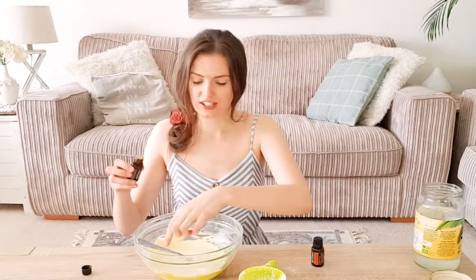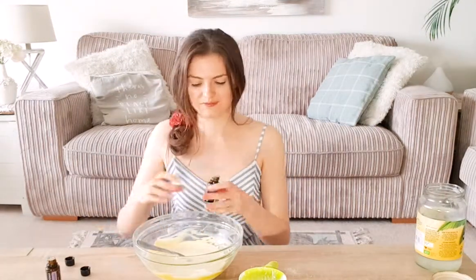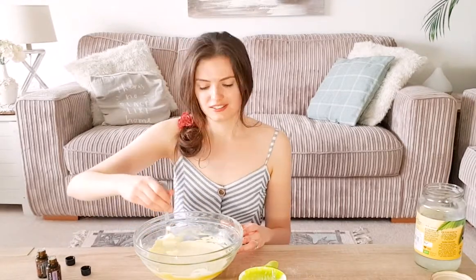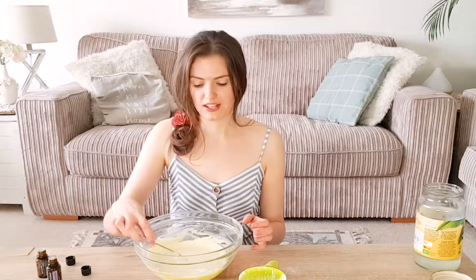Now we're going to add in the essential oils — I'm going to put 10 drops of each in and mix them in. The great thing about this mixture is I'm making this at the beginning of spring, and this batch is going to last me all spring and summer — so you just need to make one batch when spring comes around. It smells great!